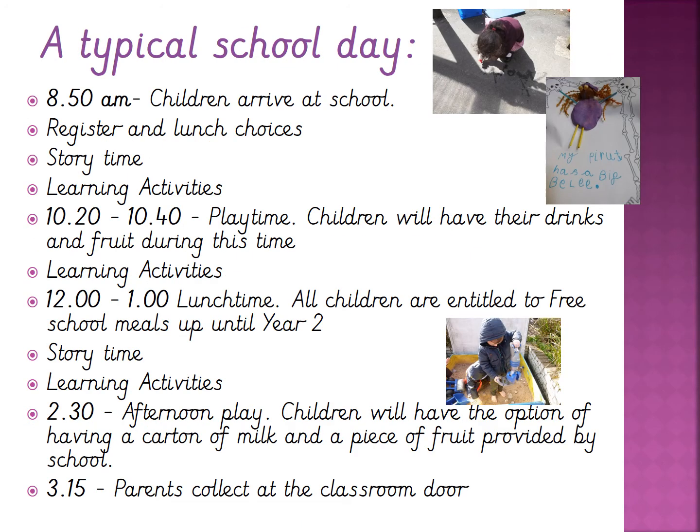A typical school day: the children arrive at 8.50 and we meet them at the door. We then take the register and ask them their lunch choices, do a lovely story time with them, and then do some learning activities. At 10.20 to 10.40 we have play time where the children take their drinks and fruit. We then come back in for more learning activity time, and then stop again at 12 to 1 o'clock for lunch time, where your child may be having a hot meal or the packed lunch you have provided.